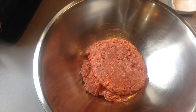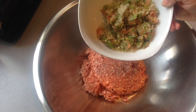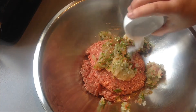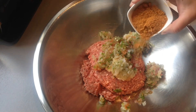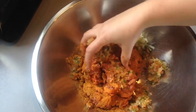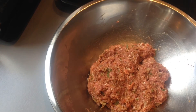Add the mutton mince to a large bowl. Add in the mixture of onions, tomatoes and green chilies, the salt, and two tablespoons of the Laziza kofta masala. Give this all a mix together. Once the ingredients are all mixed in well into the mutton mince, you can now prepare your meatballs.